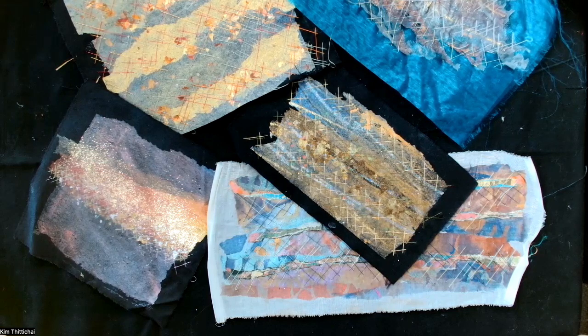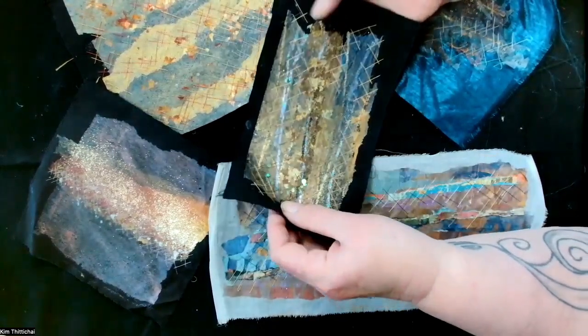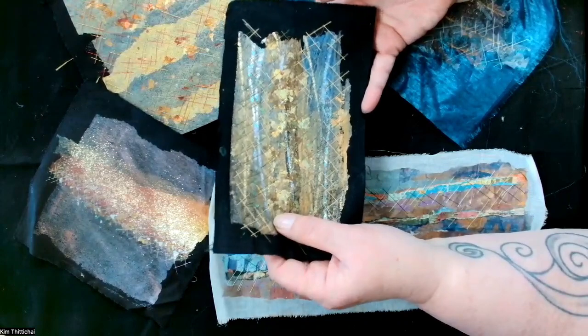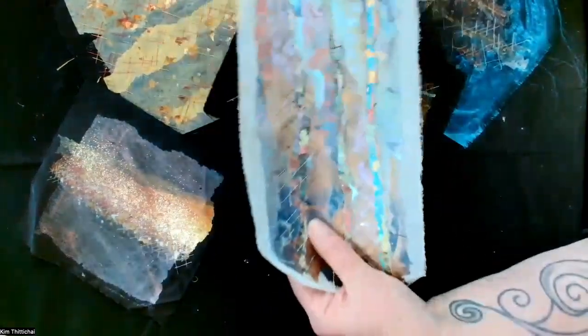Here are some samples that I'd like to share with you that will give you an idea of what we'll be covering in the workshops. As you would expect from me, I will be showing you how to use painted bondiweb, how to foil it, how to use gilding flake. I'll also talk a little bit about stitch and how I use it and the different surfaces that you can iron onto.